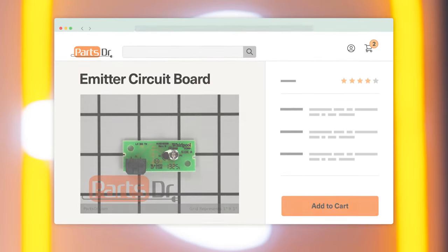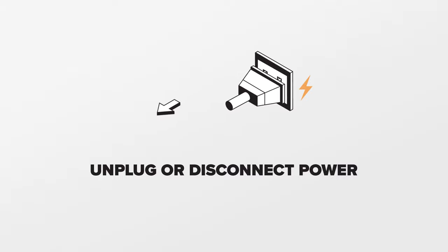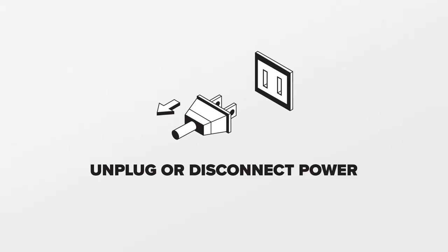If you need to buy a new ice maker emitter circuit board, check out our website, PartsDoctor.com, where we sell parts for all major appliance brands. For this repair, unplug or disconnect power to the refrigerator.